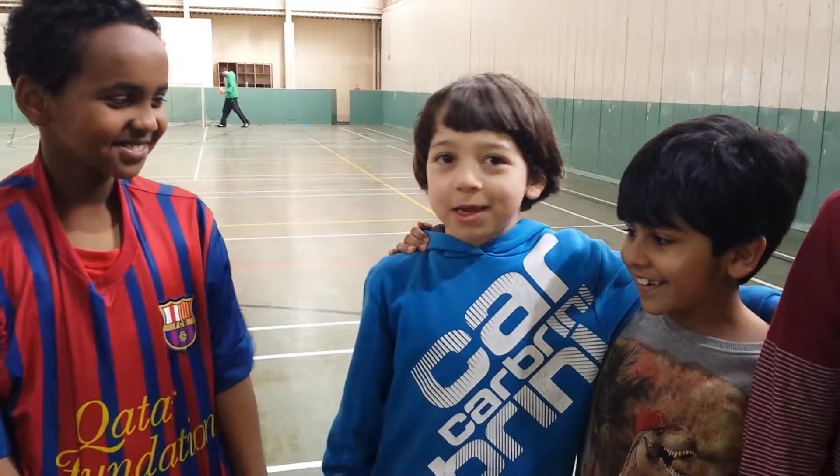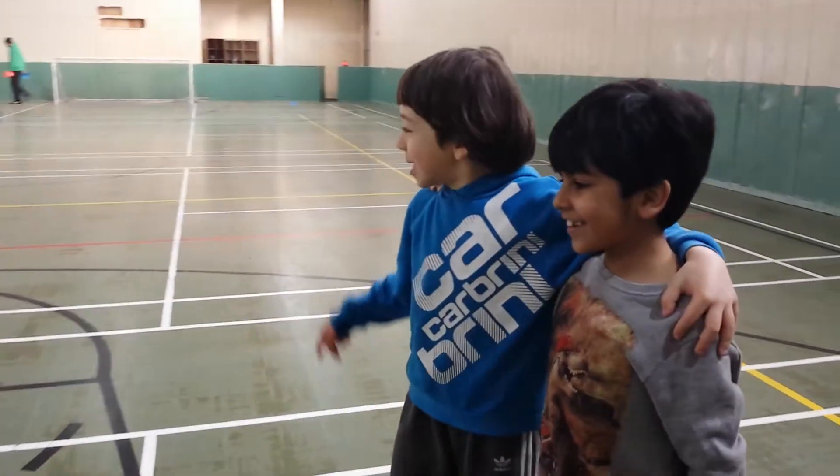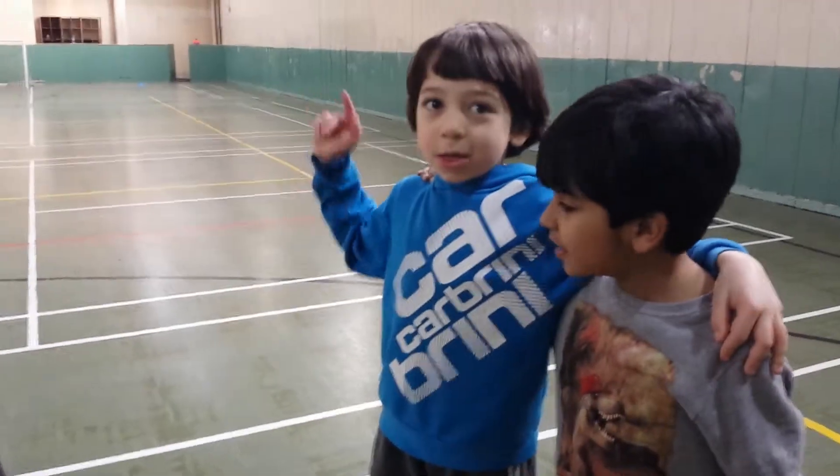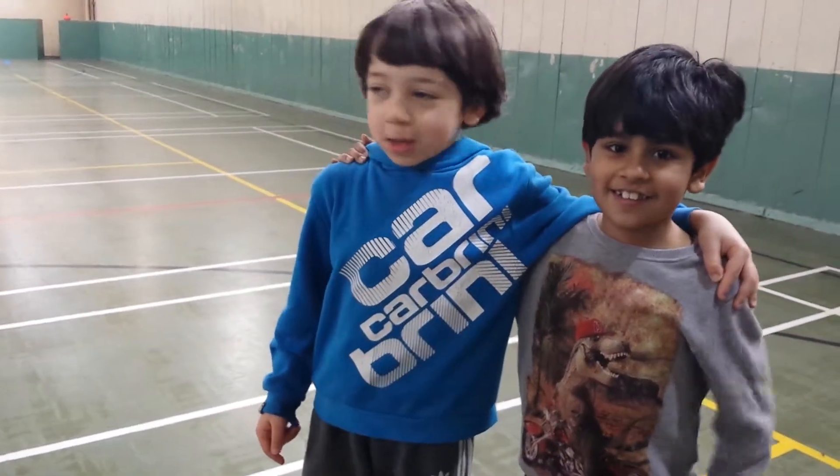As-salamu alaykum, my name is Adam and I'm seven years old. First, there's three stations: the passer, the striker, and the goalkeeper station.